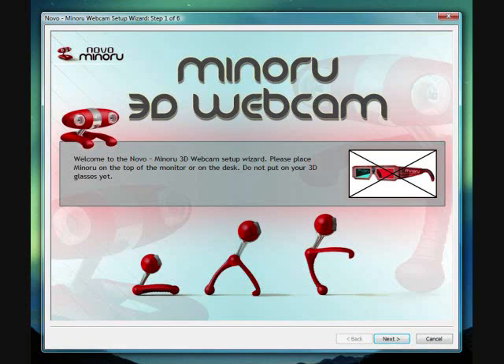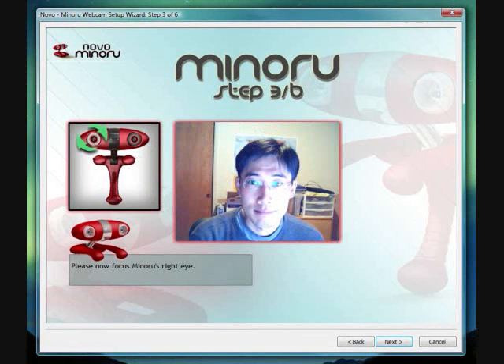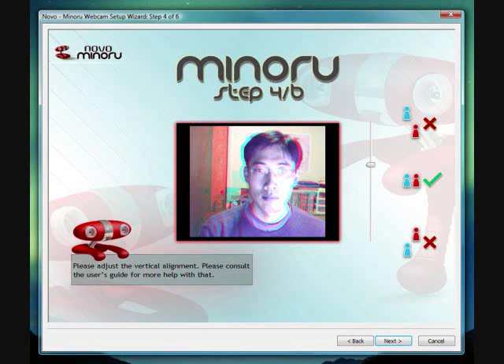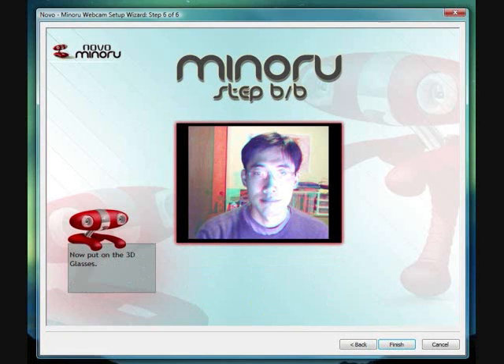This is the Minoru 3D webcam's setup screen. It asks you to set it up on top of the monitor or on the desk. Step 2 is to focus the left eye. Step 3 is to focus the right eye. Step 4 is to adjust the vertical alignment. Step 5 is to adjust the horizontal alignment. And then finally, Step 6 is to put on the 3D glasses and enjoy.